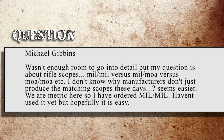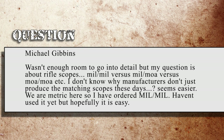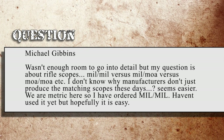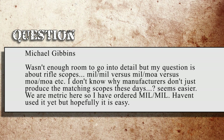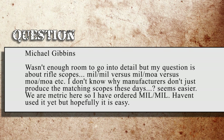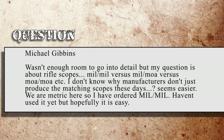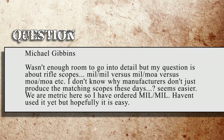That gives you a couple of options to go out there and take a look at. Definitely read the reviews on the books and make an educated decision on your own. Michael Gibbons sent us a message on Facebook and Twitter. He said: My question is about rifle scopes — Mil-Mil versus Mil-MOA versus MOA-MOA. I don't know why manufacturers don't just produce the matching scopes these days. Seems easier. We're metric here, so I've ordered Mil-Mil. Haven't used it yet, but hopefully it's easy.